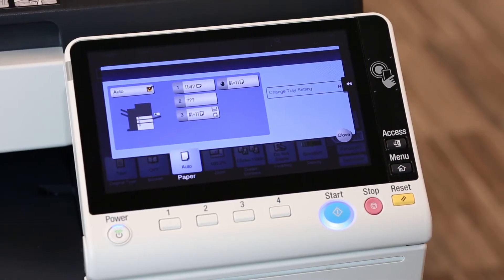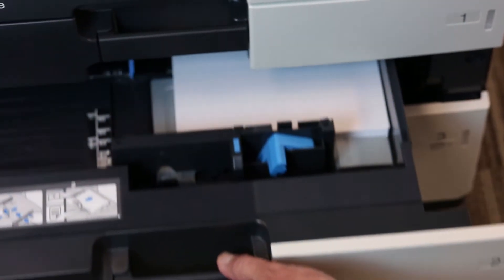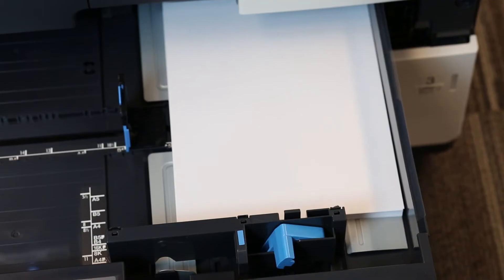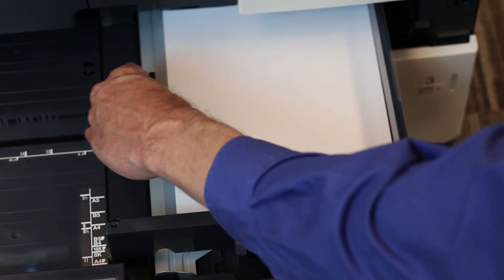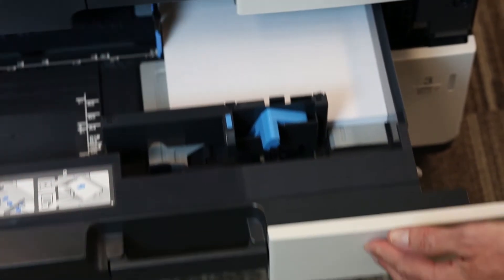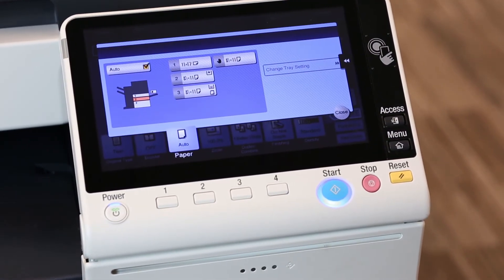Now let's take a look at tray two. Why does that have question marks? I'm going to open tray two. Again, the guides are not flush to each edge of the paper — both guides. Now when I close the tray, you'll see that change. It correctly now shows eight and a half by eleven letter paper.